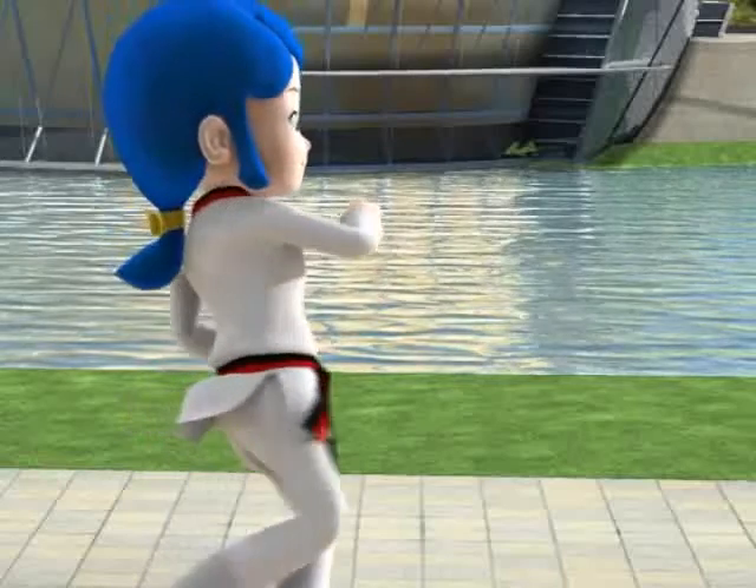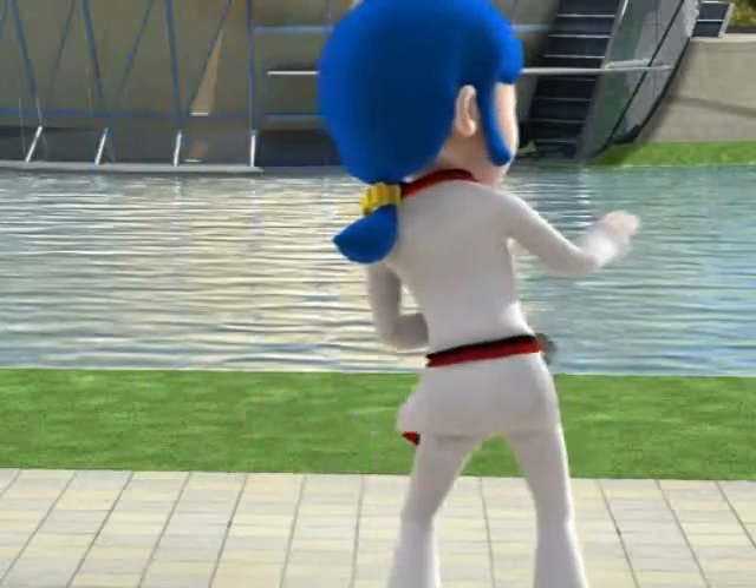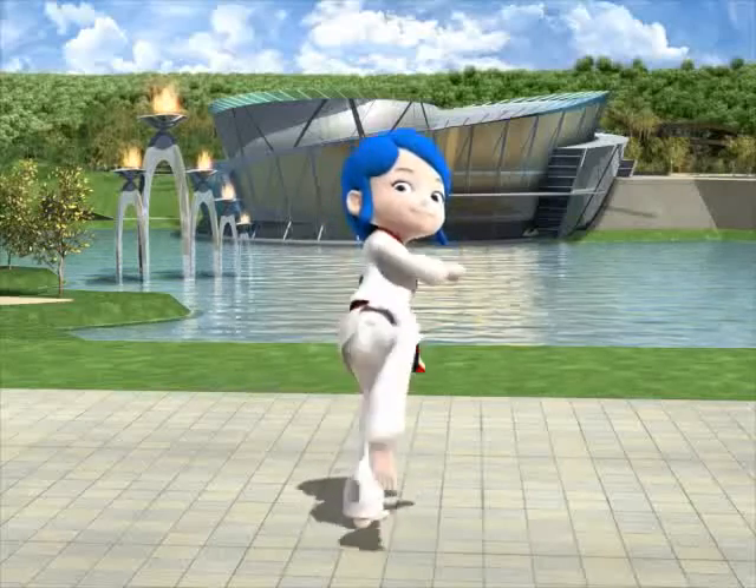Keeping the knee and ankle of the pivot leg straight makes it easier to turn your body. Remember to stop your kicking foot exactly at the target and bring your foot back.